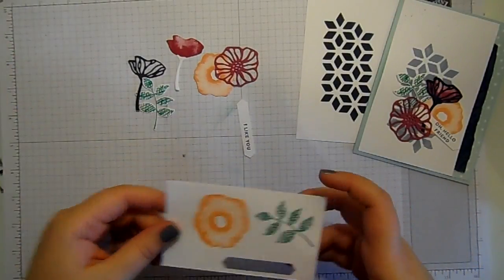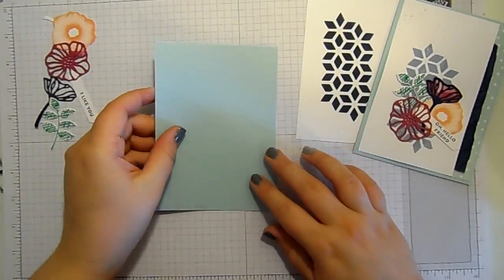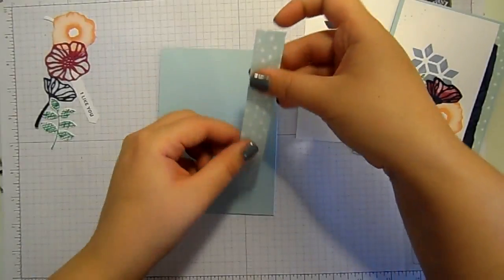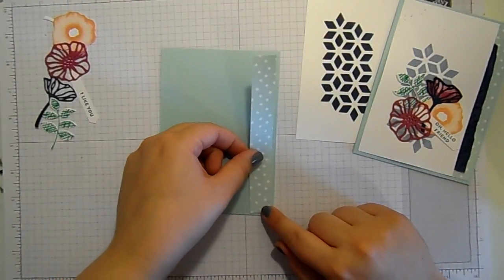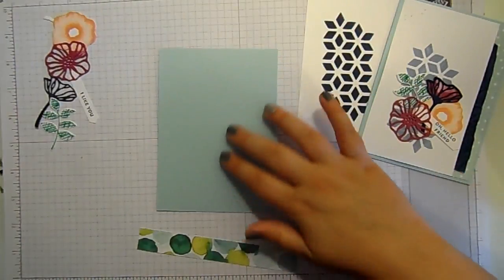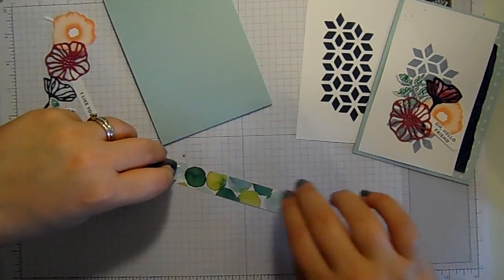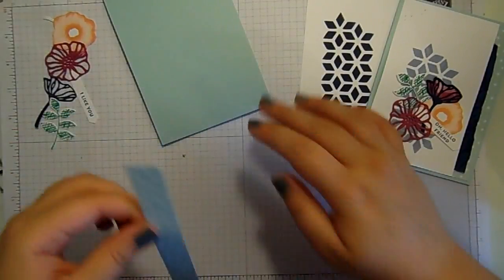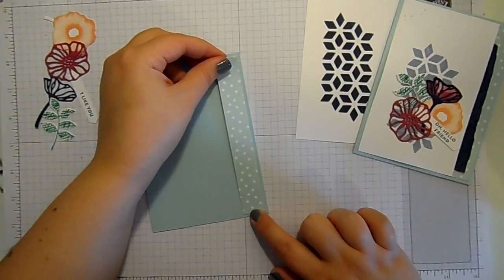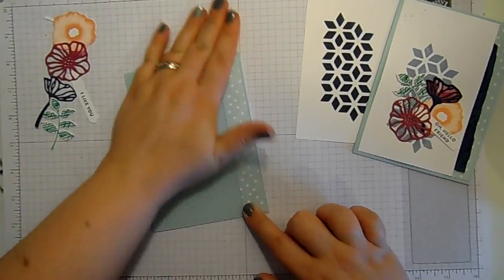I've got a card base in Soft Sky and a strip of the Naturally Eclectic designer series paper that's going to sit along that side. I'm going to stick that piece down first with my Fast Fuse — it's my favourite, I use Fast Fuse all the time, I absolutely love it. So let's get that piece on there.